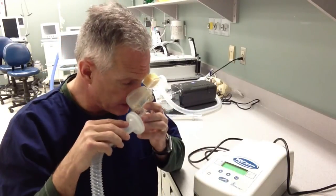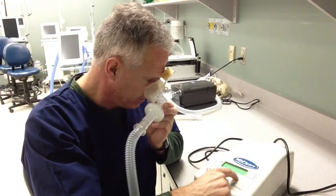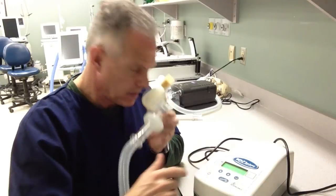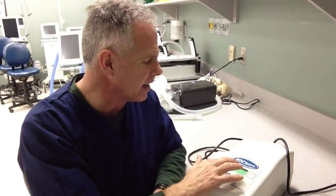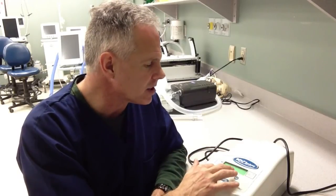Once it's on my patient, it'll pick up their own inspiratory efforts and start delivering the pressure support ventilation. Once you have it on your patient and they're spontaneously breathing, you can cycle through and watch it deliver the IPAP and EPAP. It doesn't give you a waveform, but it shows you a little indicator when they're receiving the inspiratory pressure, so you can see that it's synchronized with your patient. You can also cycle through the different pages to monitor the patient's tidal volume, minute ventilation, and respiratory rate.